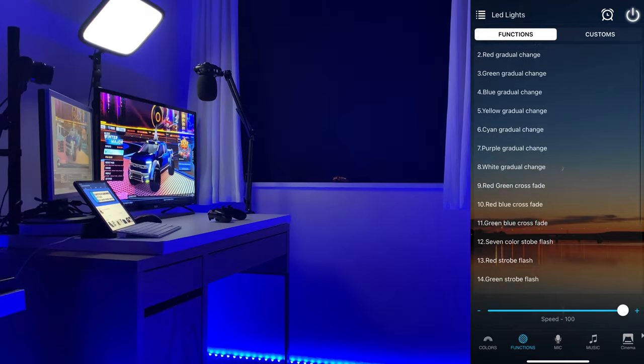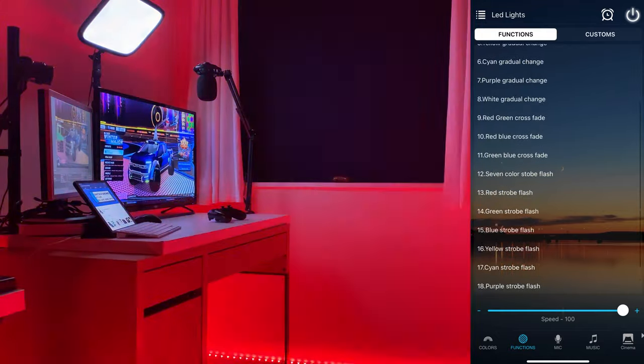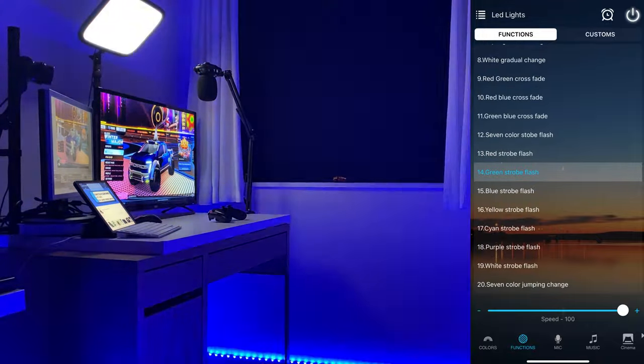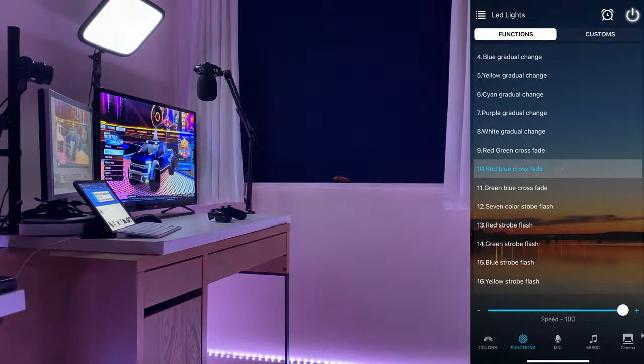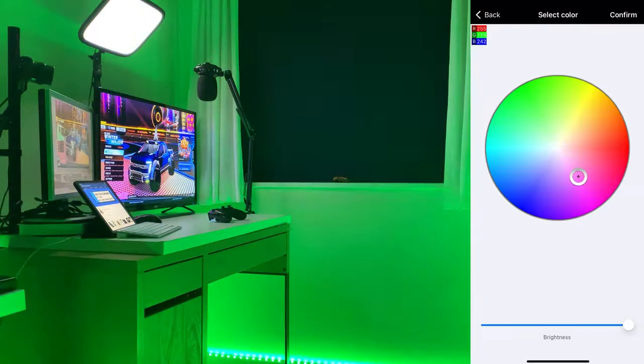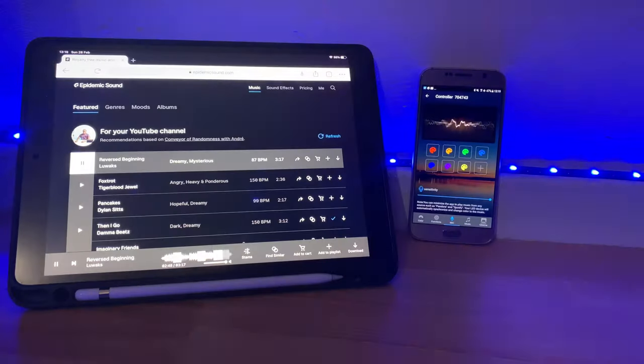The functions tab gives you access to the same 20 different modes and control of the speed available to you on the remote control. But instead of having to scroll through the different modes to get to your favourite one, you can pick your preferred options straight away and even create a customised new mode, choosing the colours you want, the type of transition between the colours, and the speed.